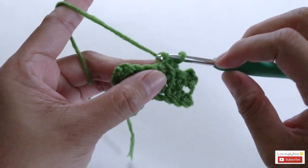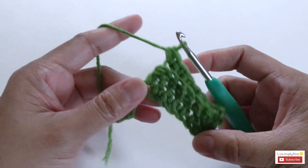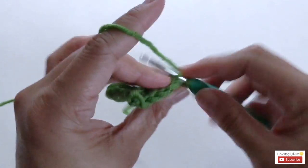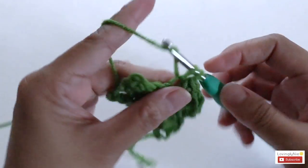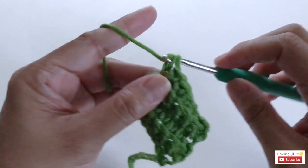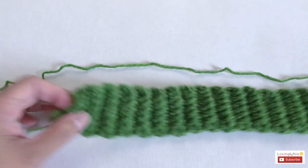For row three and row four, do the same: start with chain one, turn the work, and make seven single crochet into the back loop only. You want to repeat this same process — chain one, turn, seven single crochet in back loop — until you reach row 52.